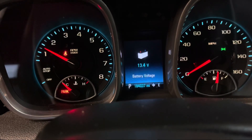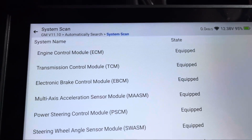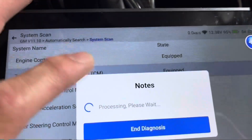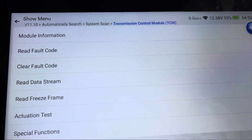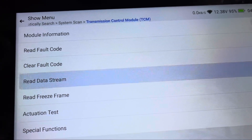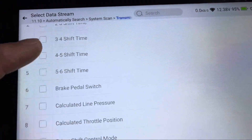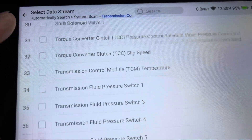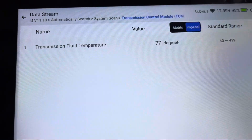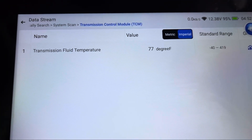Now we're going to show you how to check the transmission temperature. We click on the system, open it up, go down to Read Data Stream, then Transmission Data, and scroll down until we find temperature — which is right here. We hit OK and it shows 77 degrees. Let's start the vehicle and see if we can get that to move a little bit.